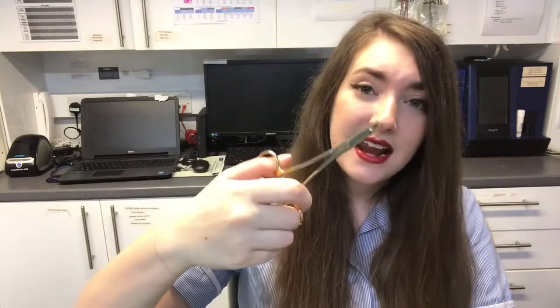We also have some needle holders here, and this allows the vet to suture the needle through any muscles or skin of the patient and to close back up after the surgery.